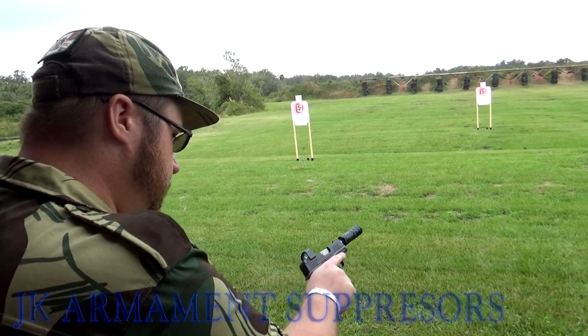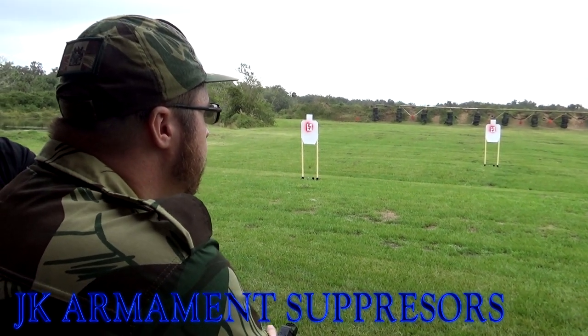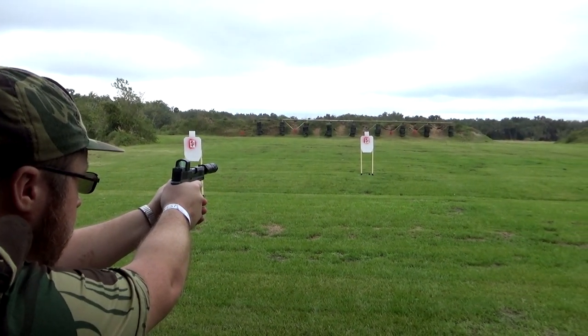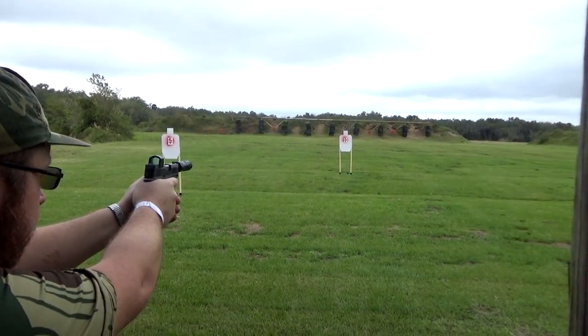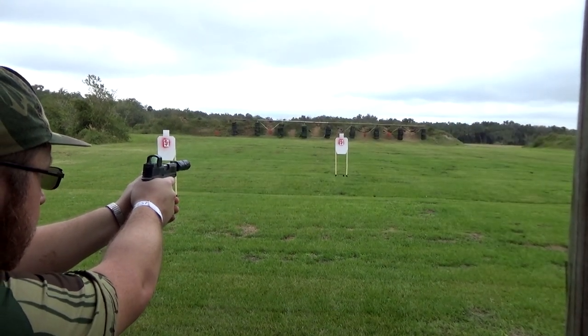Very nice. I think I said to the other gentleman — it's not trying to be the perfect cam for everything, it's trying to be the perfect self-defense cam. You can hear me as I'm talking, even with all this other noise.